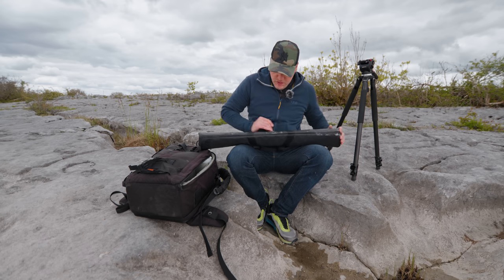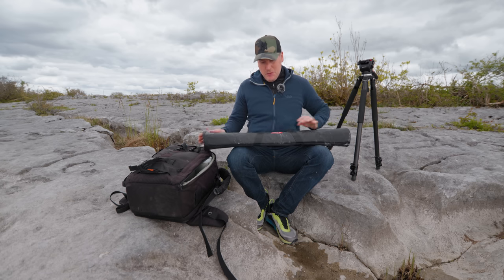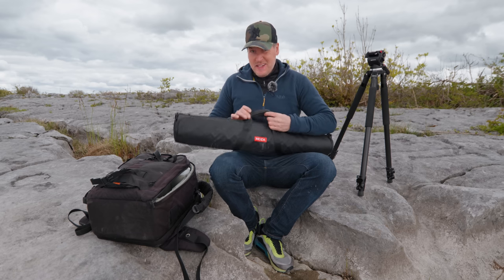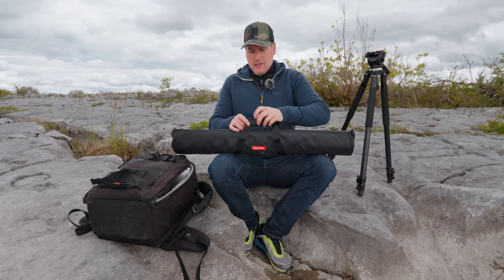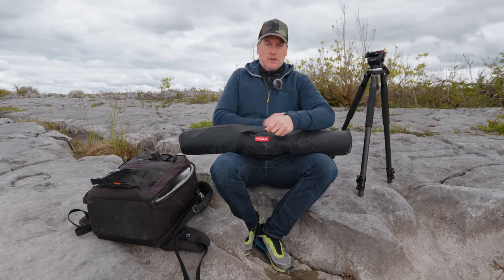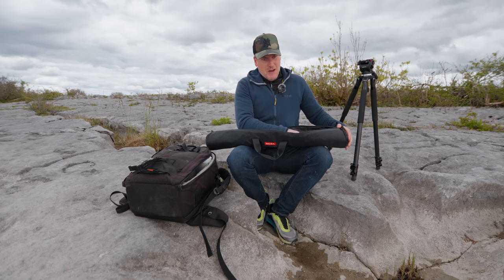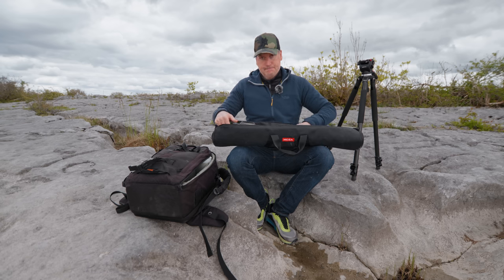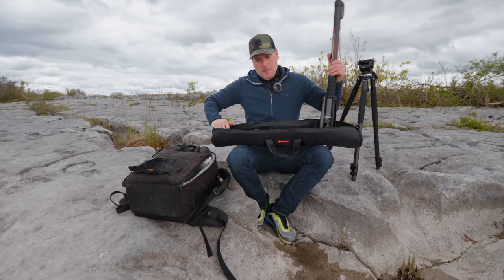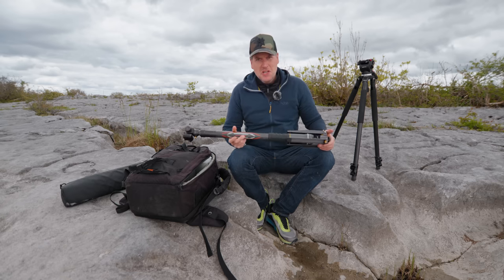Here are my first impressions of the Moza Slypod Pro. As you can see, I've already dirtied up the bag a little bit. Comparing to the previous Slypod, the bag is a lighter weight affair. That's not necessarily a bad thing because the previous case was a little bit overkill. Inside the bag there are strap things that hold down the Slypod — I don't know if you'd really need them.